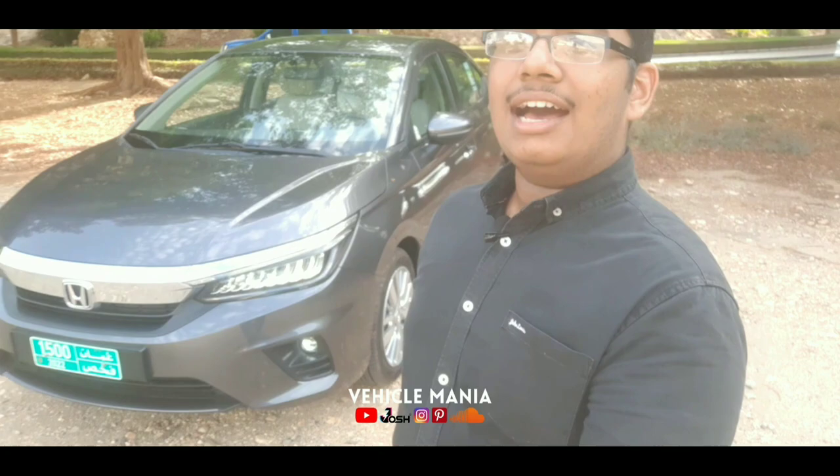The founder of this company is Soichiro Honda. And in this video, we are going to review their most trending, famous, fifth generation, all-new Honda City.